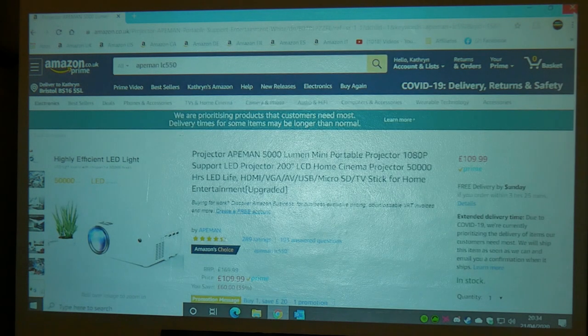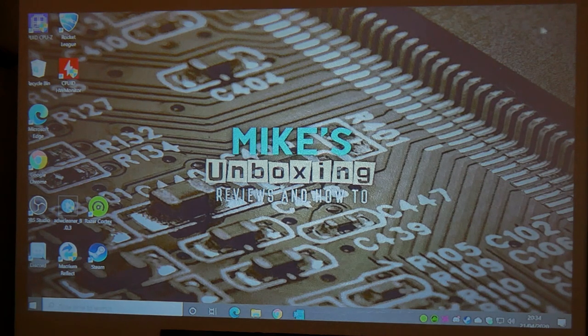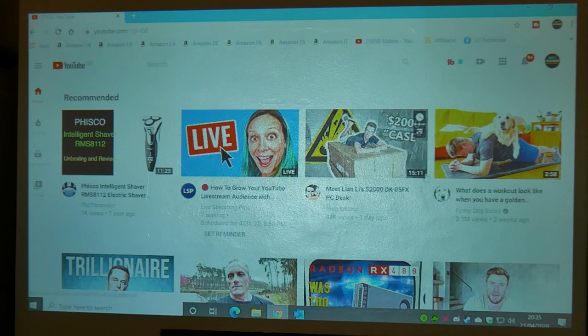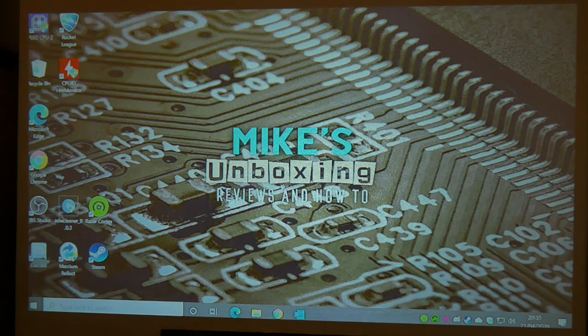Okay, so there we go - I rage-quit out of that because I lost the goal already, never mind. But as you can see the Windows desktop is actually usable. I wouldn't say it's particularly good for being productive at this resolution, and there is a little bit of overscan that needs tweaking. But essentially it is definitely usable - you can open up Chrome, go to YouTube, check out videos, all that kind of stuff. The picture quality is actually surprisingly good - I thought it would be a little bit worse than it is, but it looks very, very nice indeed.